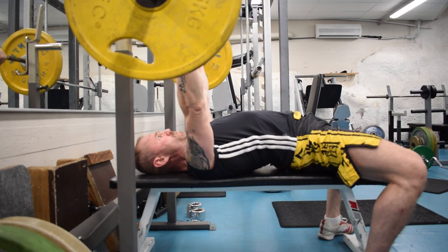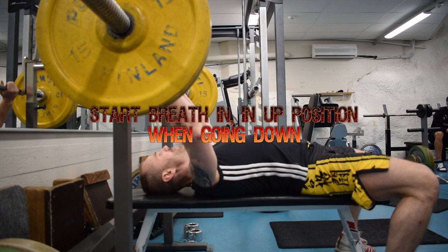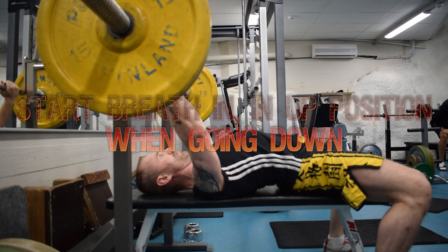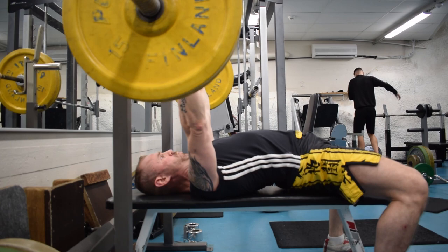Your work set should most of the time be something like 85% of the maximum one rep that you can do. Of course you can change that, and you should change it in the long run when you start trying different things — like going heavier, doing lower reps, making your body get used to heavy weights. But in the beginning it is better to stick with 5x5s for quite a while and just do it with around 85% of your max rep.